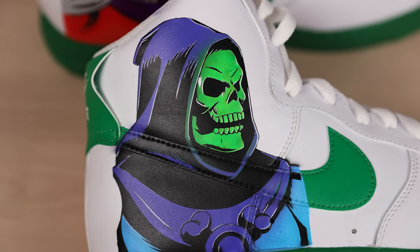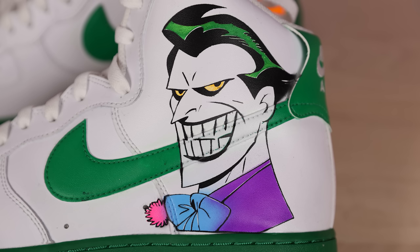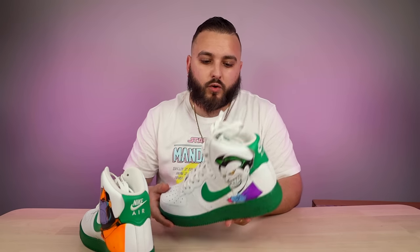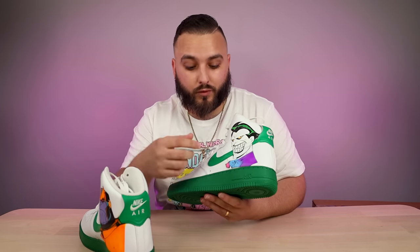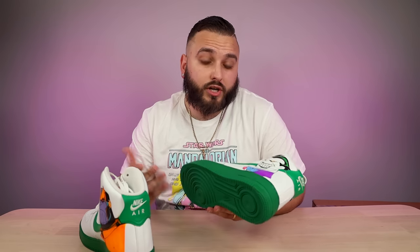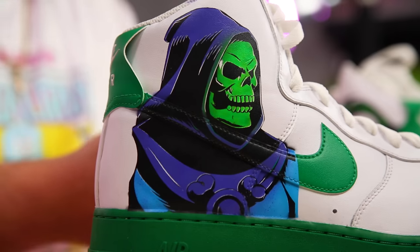Quick rundown of the villains featured: on the outside of the right shoe we have Skeletor, then on the inside we have Thanos. On the outside of the left shoe we have Joker from the Batman cartoon series, and then we have Master Shredder on the inside. This wasn't an all-white pair — it has the green sole and green Nike Swoosh, and I think that green works out pretty well here. It fits in with some of these characters, specifically Joker with that green in his hair, and Skeletor whose face works well with the clean white and green Air Force One.